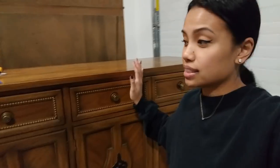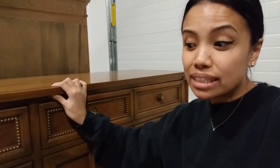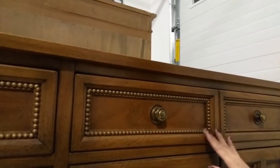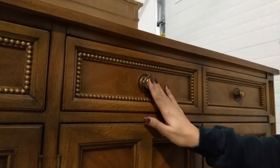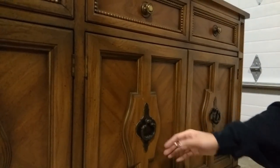I'm kind of thinking this might be the start of a really exciting new hobby slash journey in my life. So I'm excited to see how it comes out. But you guys, seriously check out how beautiful the detailing is on this — this is why I decided to pick up this piece. I love details. You can see the gorgeous little nail head trim. These knobs I'm going to be replacing. And then down here, this framework I'm obsessed with.